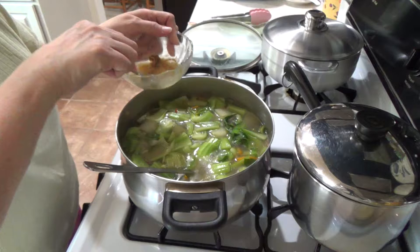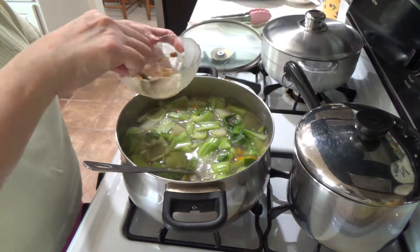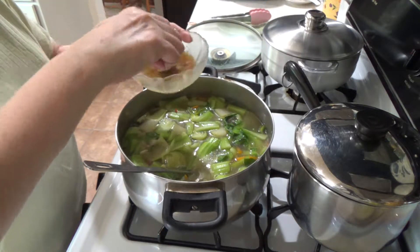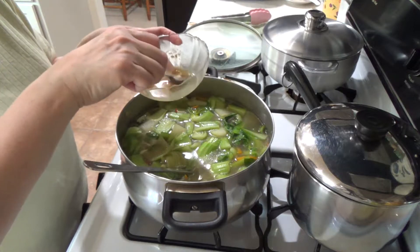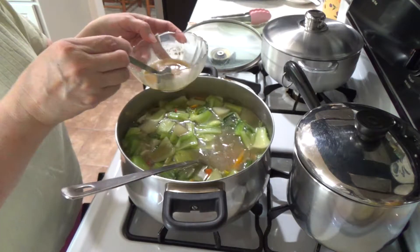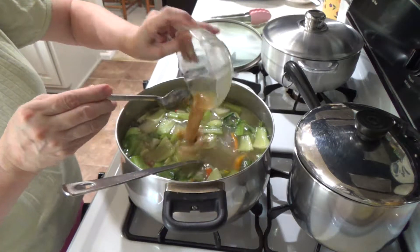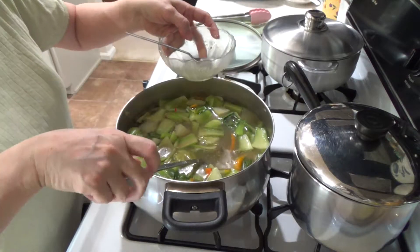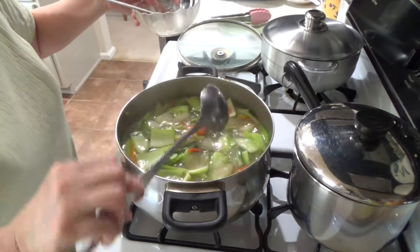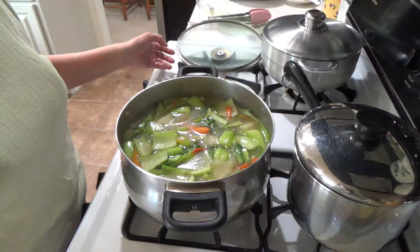So this is the miso. I actually put the one I had earlier — I'm just demonstrating this now to show you, because the first time I had the camera on, it was actually on standby. You dissolve the miso until it's thin, and then you can put it into the soup and mix it in.